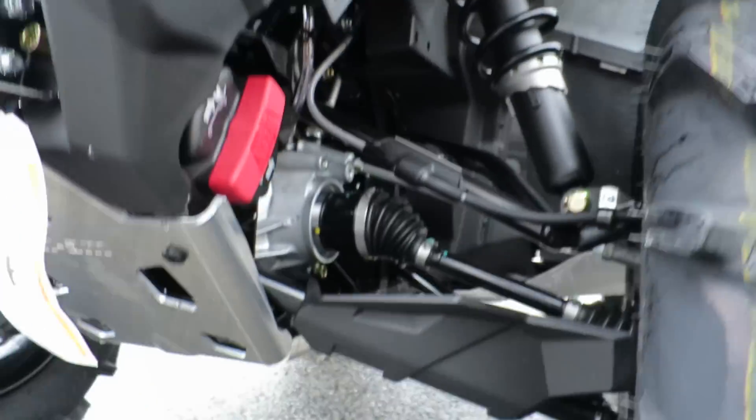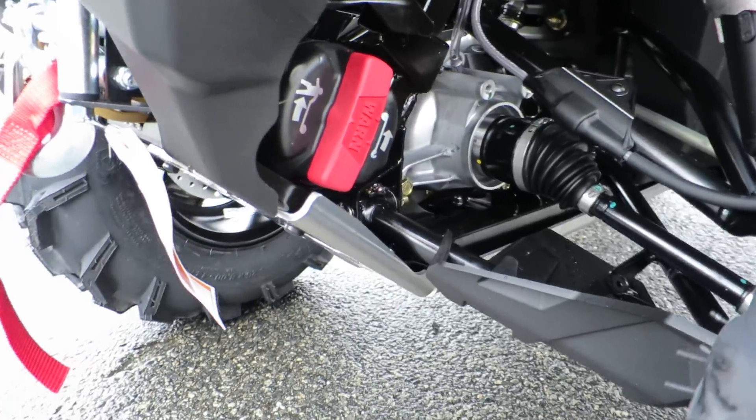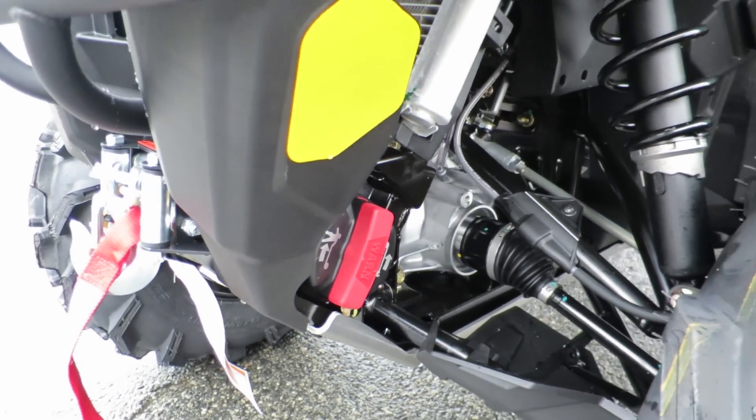Full skids are a must-have. And this is the only Outlander L model with a standard 3,000-pound Warn winch.